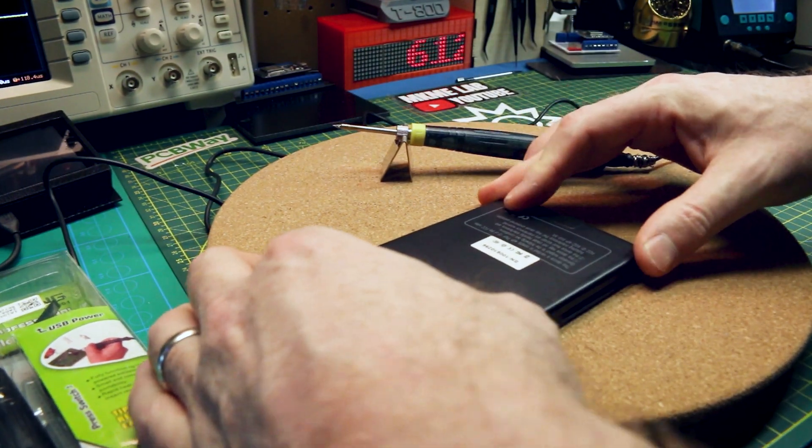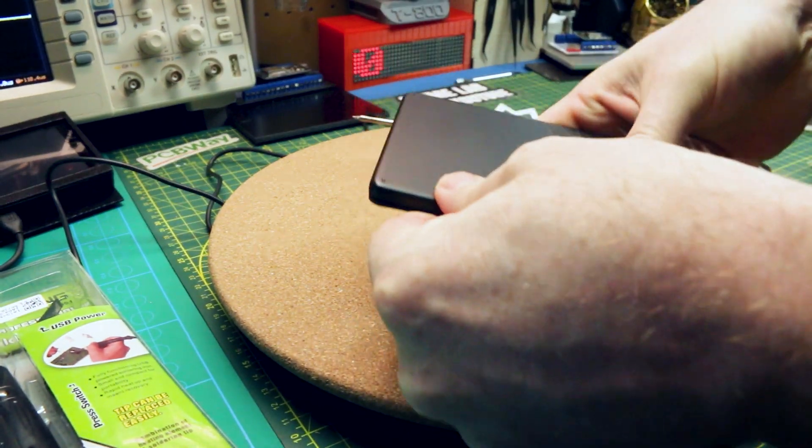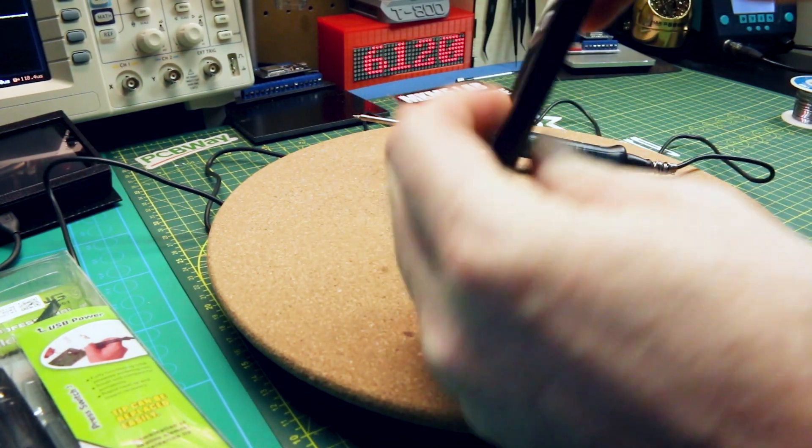This will be different depending on whatever electronics you're working with. The only thing to make sure is that you don't get too big a battery that it doesn't physically fit in the housing. Then just snap things back together.